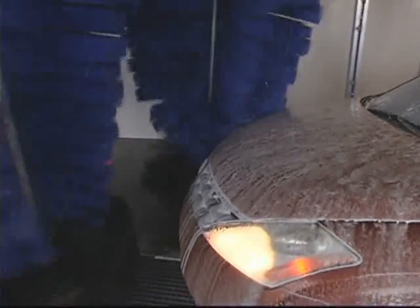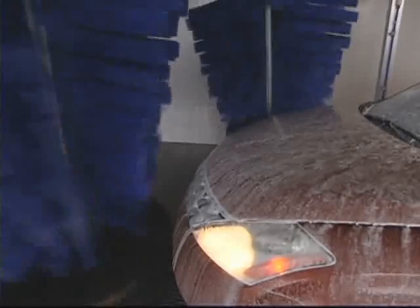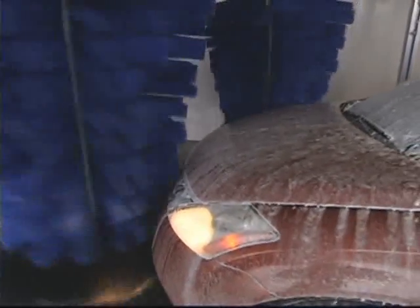Our customers tell us this is the most friendly and safest wraparound they've ever used, so this is what we put in our Extreme Express because that's important to our customers. The reverse wraparound will be outfitted preferably with micro-clean, because that's our maximum cleaning performance material, but it can also be done with Neoglide or cloth depending on your preference. After that, we go right into the top brush, which is fitted with Neoglide.